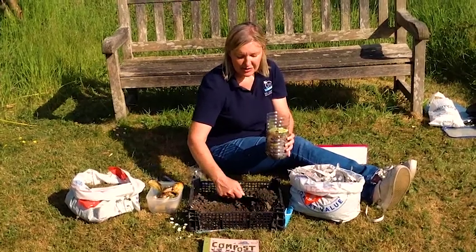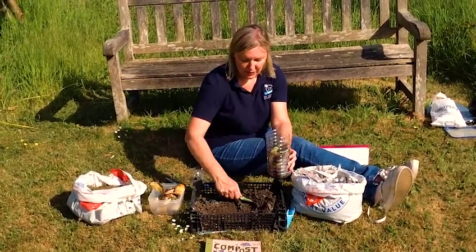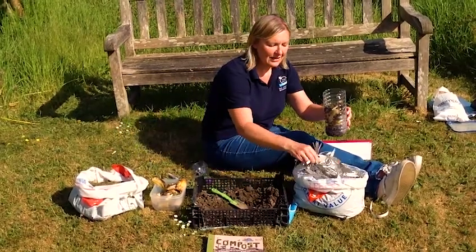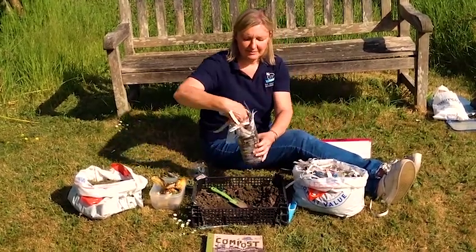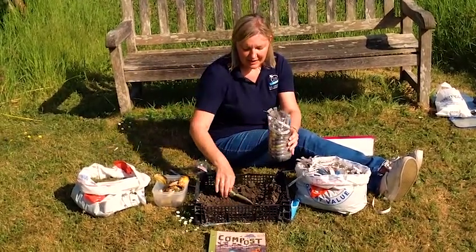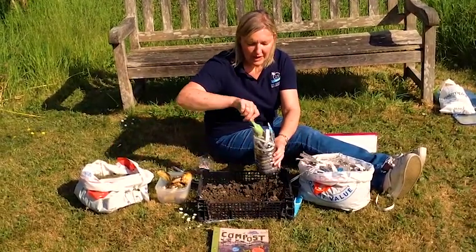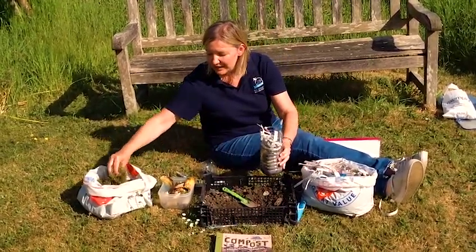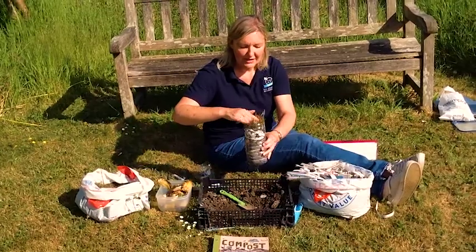Now the last two layers are some soil, then some shredded paper, another layer of soil, and just to finish off we need some grass cuttings.